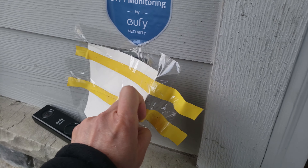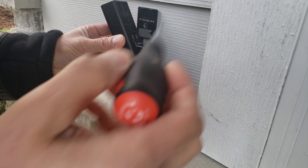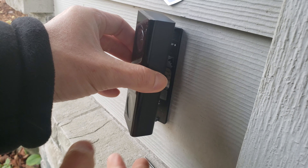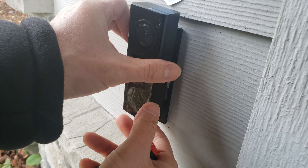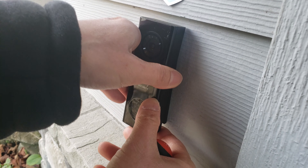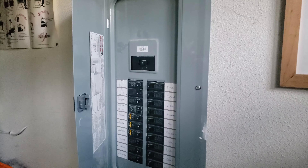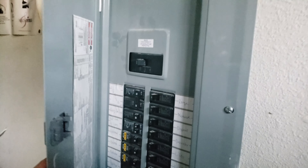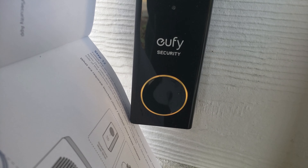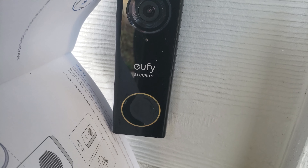Let's hook this back up. Let's turn the breaker back on. And yes, that's flashing yellow, so that's good.